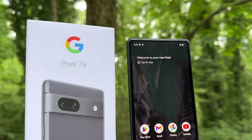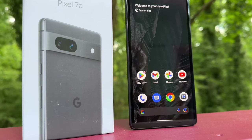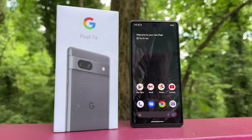Hey everyone, what's going on? It's your host, the one and only, and today we'll take a closer look at a quick unboxing and review of Google's latest budget smartphone, the Google Pixel 7a.